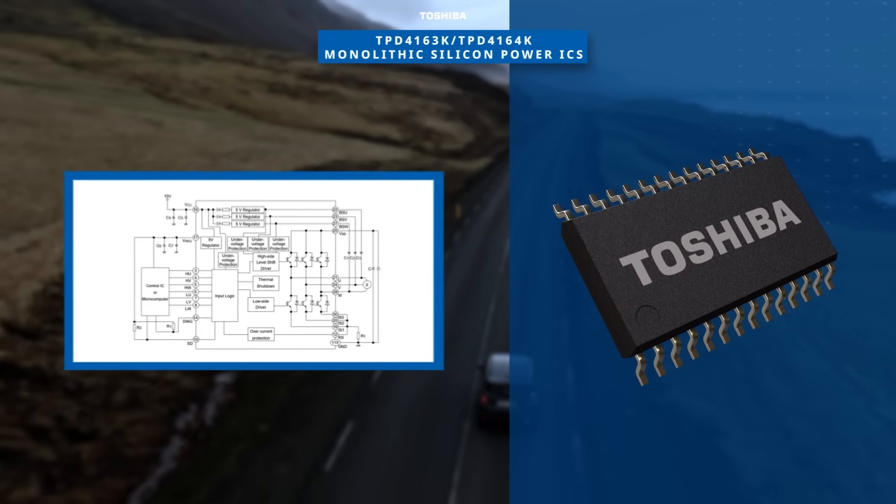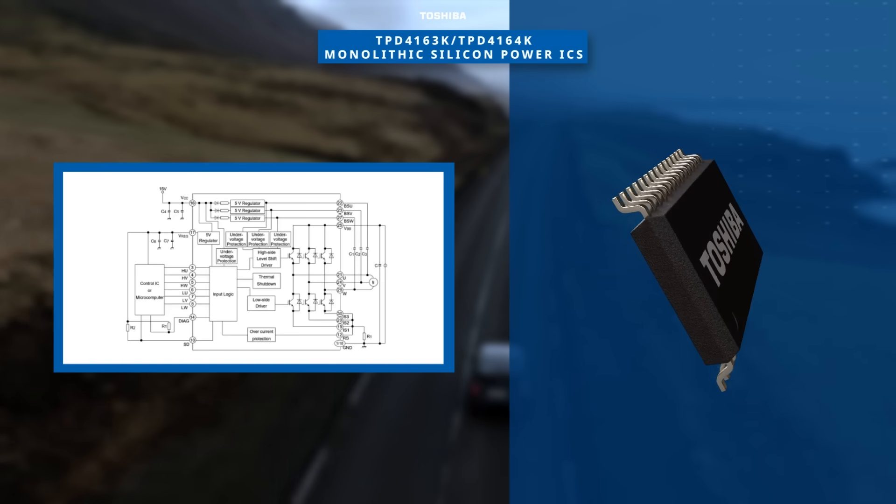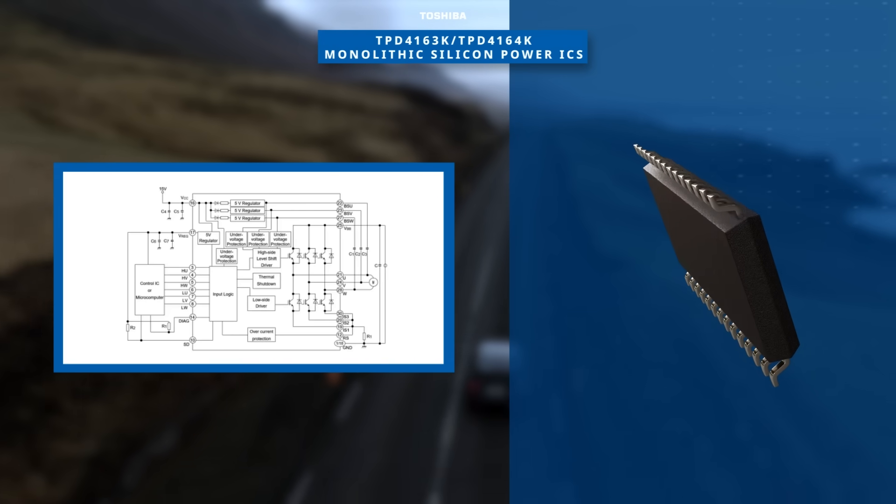The power IC is ideal for a sine wave motor drive and includes a shutdown function controlled by the SD pin.